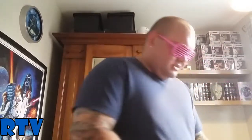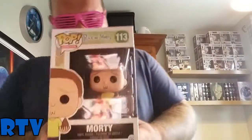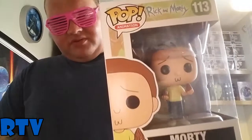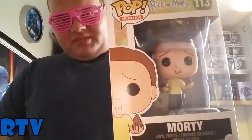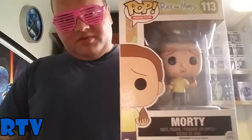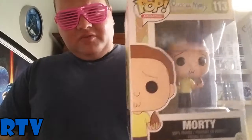Here's another one I got as well. I got these from HMV — they're about 10 quid each. And here is Morty. As far as I know, this is the first wave of Rick and Morty Pops. There are loads more Morty Pops now, but I got this one where he's holding those seed things that you're meant to shove up your bum.